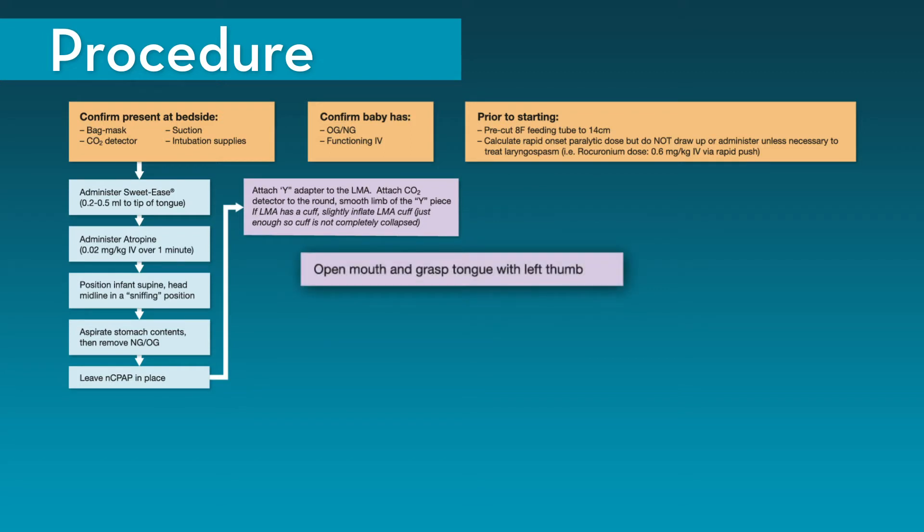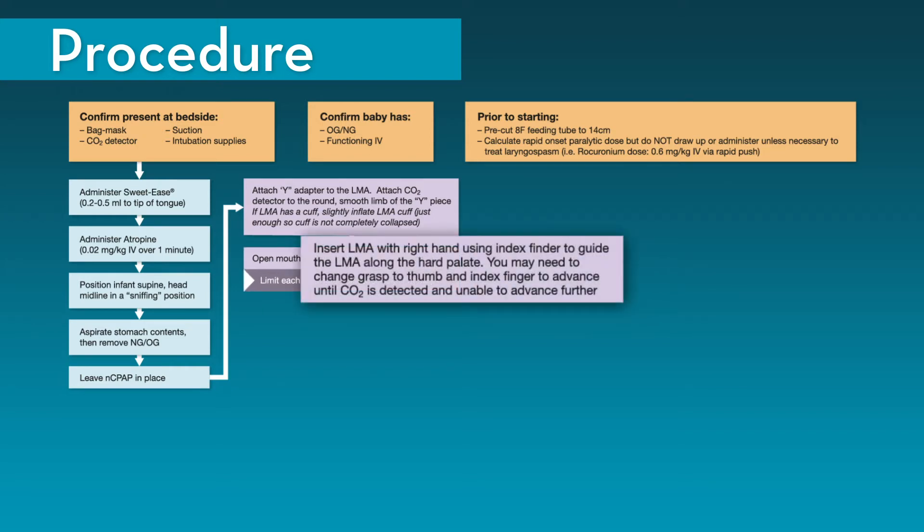Open the infant's mouth and grasp the tongue with your left thumb. In an effort to maintain normal vital signs, we recommend that each placement attempt be limited to 30 seconds. Insert the LMA with your right hand, using your index finger to guide the LMA along the hard palate. When unable to advance further with the index finger, grasp the LMA with your right thumb and index finger and continue to advance until CO2 is detected and you are unable to advance further.